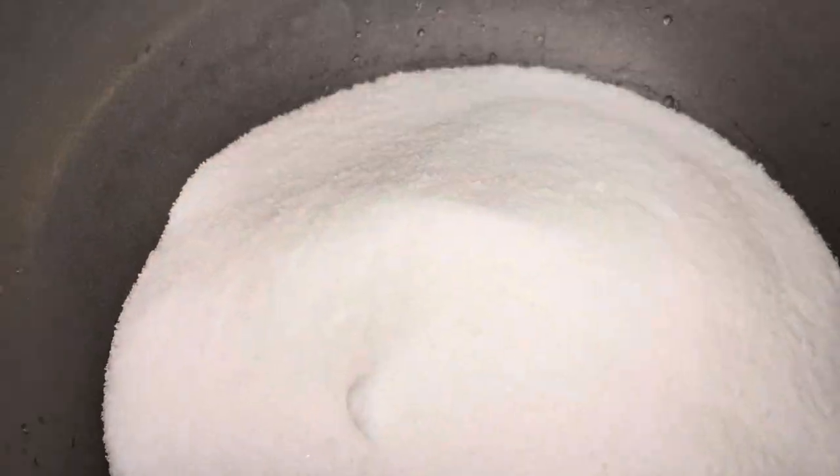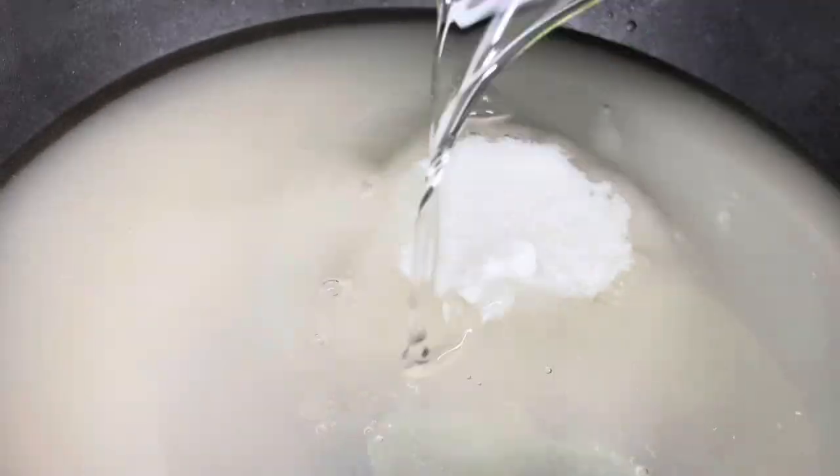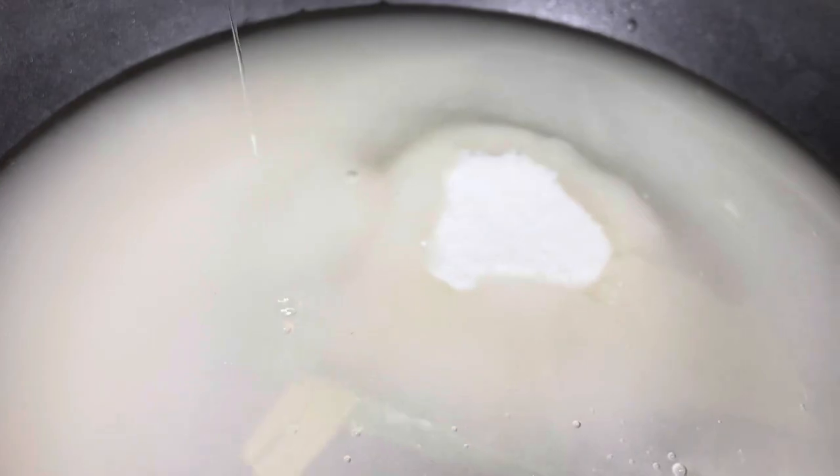Now I'm going to be making our candy mixture. We're going to be doing 4 cups of sugar, 1 cup of water, and 1 cup of Karo syrup — light Karo syrup. The measurements are also known as the 4-1-1 method.